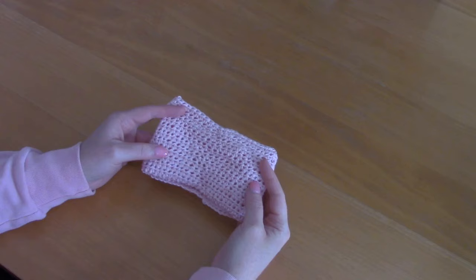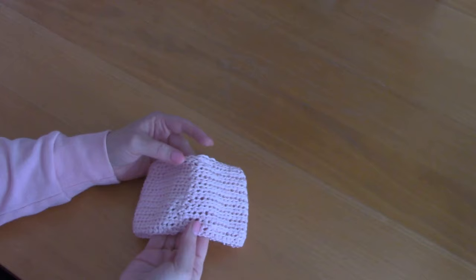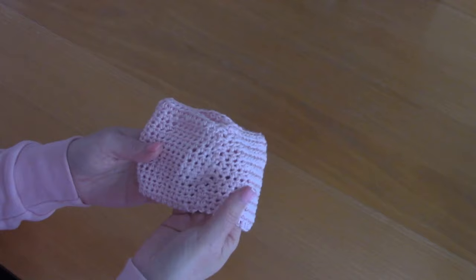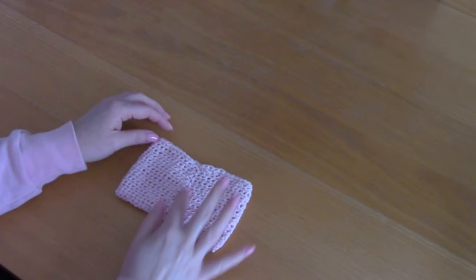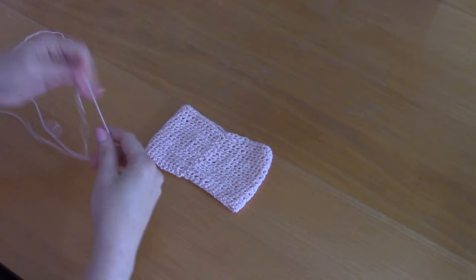I've gone ahead and sewed in my loose ends just to show you, so you can either sew your loose ends in now or later. This is what we have — we are going to locate where the seam is. This is where the seam is on my project, where we joined every time we finished a round. I'm going to center this seam and this will be the back of the bow because it will look neater.